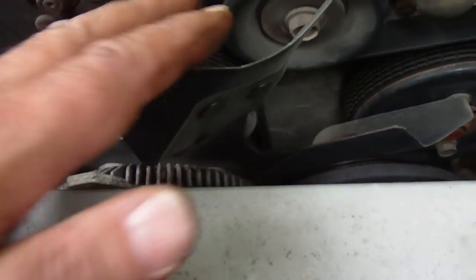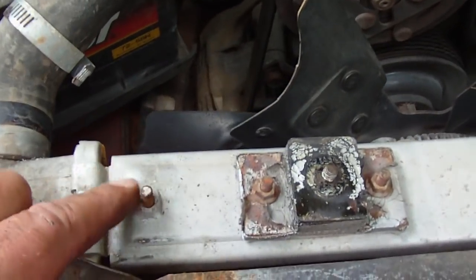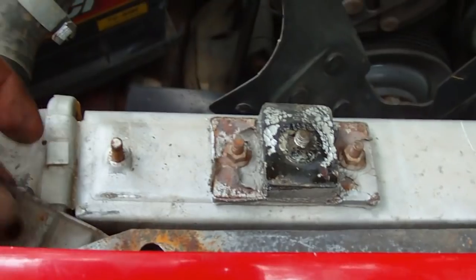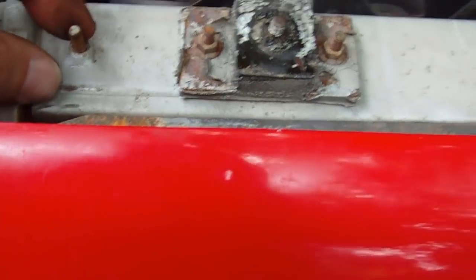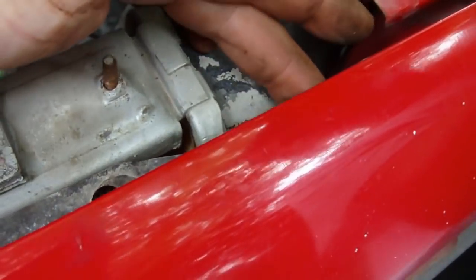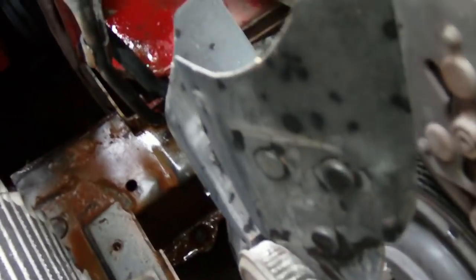There are two brackets that go to the air conditioning coil — little bolts that come out here and here. You lift up on the bracket and fold it in underneath. Then we got the other hose disconnected and the whole radiator pulled out.